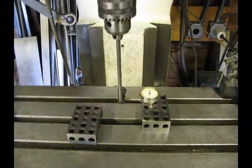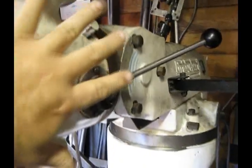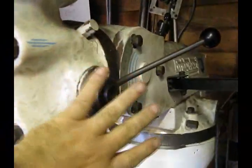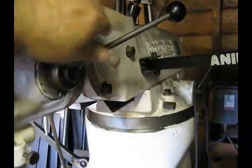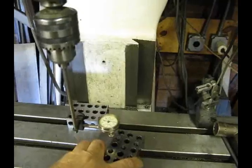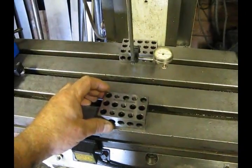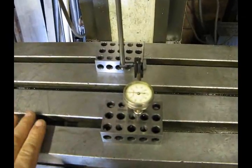The next thing we are going to tackle will be the nod — to tram the head in with the nod. That is the piece which allows the entire head assembly to tilt towards the body of the machine or away from the body of the machine. That is controlled by these three bolts and the adjustment bolt up on top. For this procedure we will move our precision blocks to twelve and six o'clock and set them up similar to the way we did for the tilt right and left.